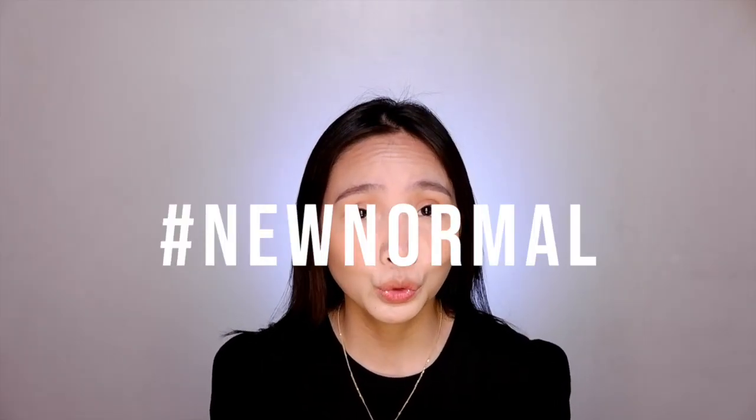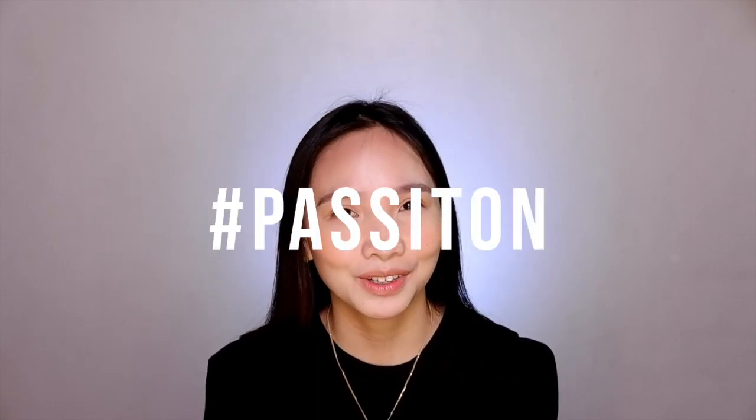Hey guys, Tara here. Welcome back to my channel. As we transition to the new normal, we are all doing measures to fight COVID-19 and other diseases to stay healthy. We have prepared so many things to keep us safe like alcohol, face masks, face shields, air purifiers, and one of the tools is a germicidal ultraviolet or UVC light. Now the question is, does it work? What does it do really? So if you guys are interested, stick around because I'm here to pass it on.